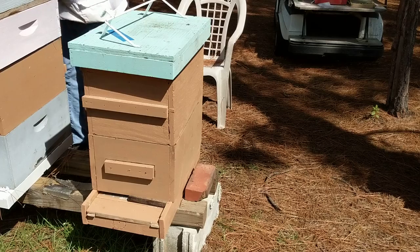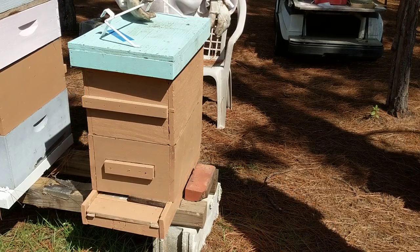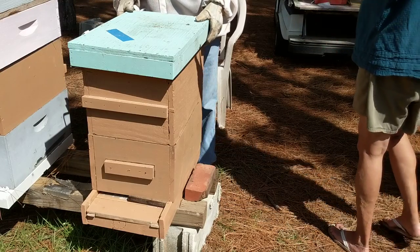This is hive number two. This is Karn and Bob at Sunrise Ranch Bees, and Bob is going to be checking hive number two.